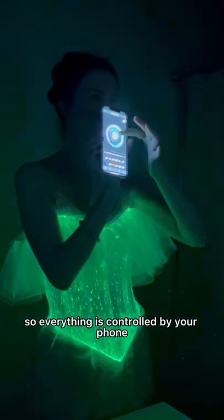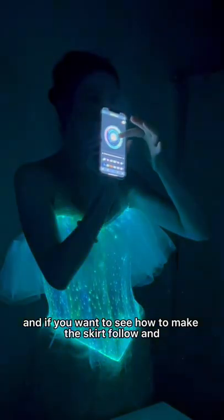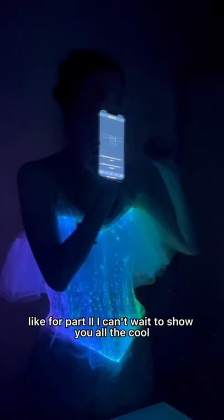There's an app that's synced to the fabric so everything's controlled by your phone. If you want to see how to make the skirt, follow and like for part two. I can't wait to show you all the cool tricks this thing gets up to.